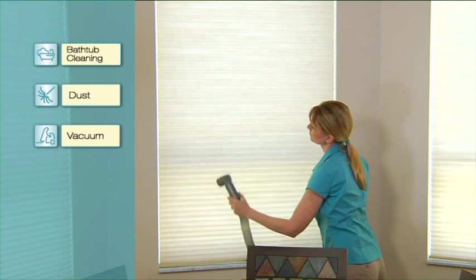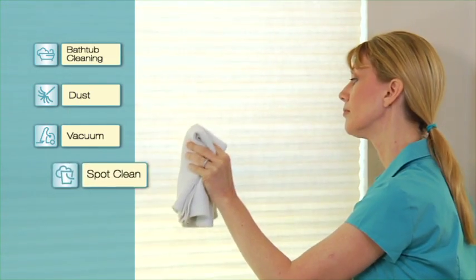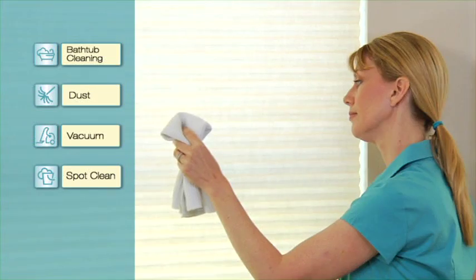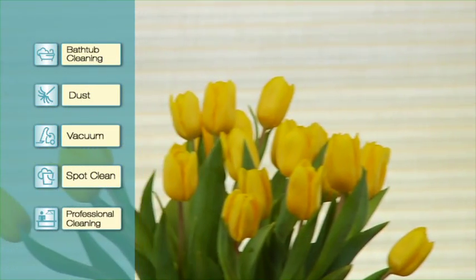If you want deeper cleaning, use your vacuum's brush attachment. And when you need to spot clean, just use warm water and a mild detergent. Dampen a clean white cloth and dab the spot gently. Ultrasonic and injection extraction cleaning are also options.